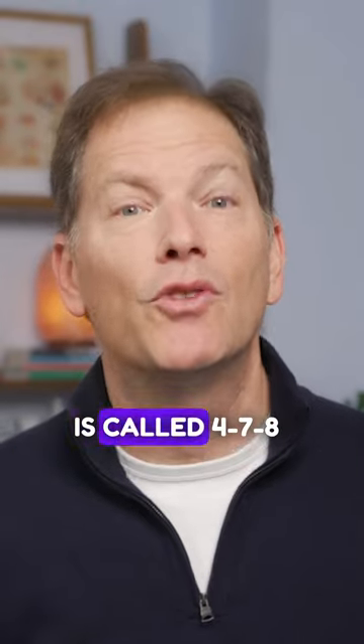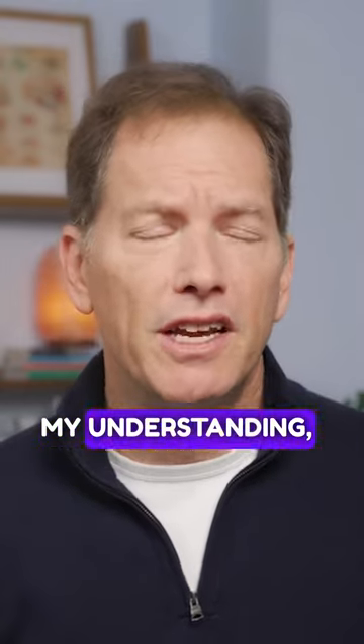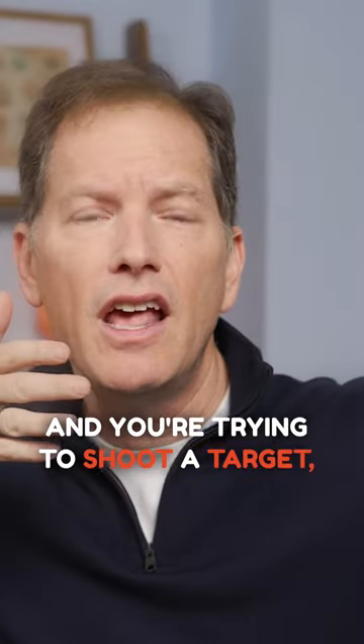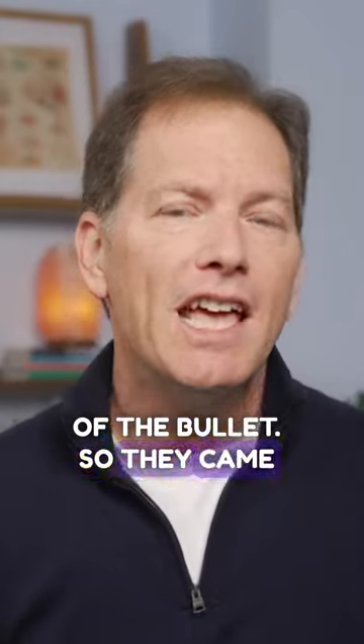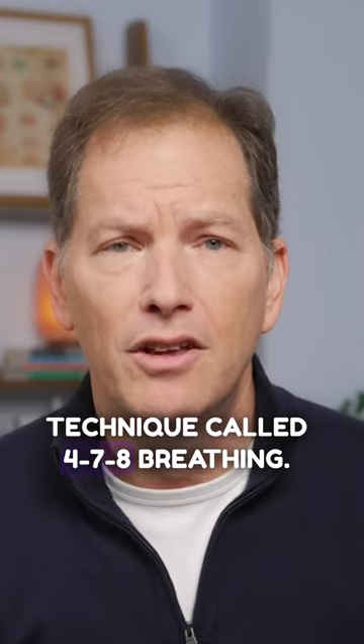One of my favorite techniques is called 4-7-8 breathing. This was developed by Dr. Andrew Weil, and my understanding is it was initially developed for the Navy SEALs. If you are a sniper and you're trying to shoot a target, you have to shoot in between heartbeats in order for it not to change the trajectory of the bullet. So they came up with this really interesting technique called 4-7-8 breathing.